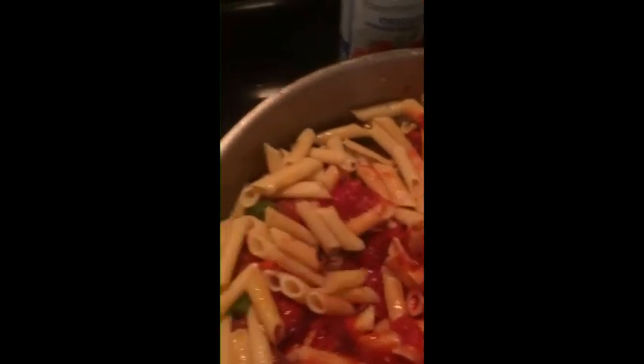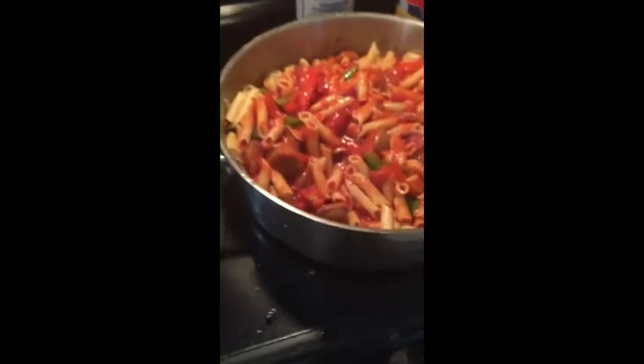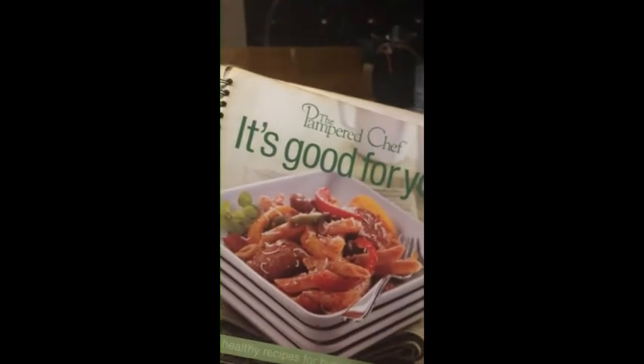And that's it. We just sprinkle some Parmesan cheese, if you have it, over the top — which is the yummy final touch. And we have Pampered Chef Spicy Sausage and Peppers Penne. There you go.